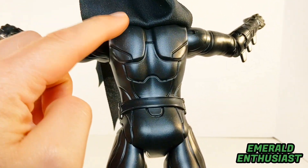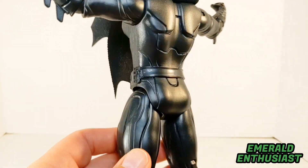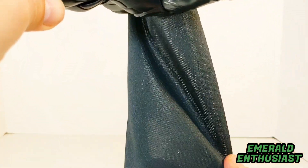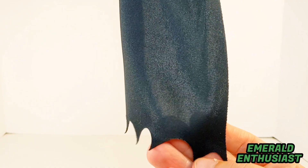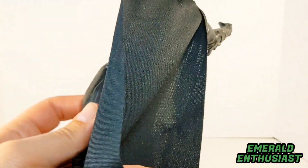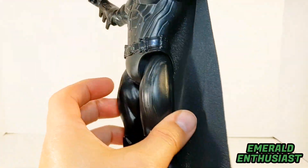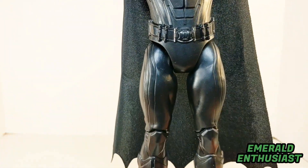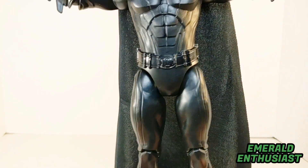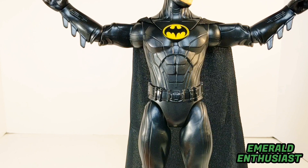Look at all this sculpting on the back — you can see the various sections here; again, it looks like body armor. Spin Master really deserves credit for such a level of detail on this figure. I also have to say that I am really pleased with this cape. Obviously it's not as heavyweight as it needs to be for movie accuracy, but it still looks really good. It's not that gauzy transparent material that's often used for these types of figures, and it hangs from the figure really well — it doesn't seem like something that'll crease easily.